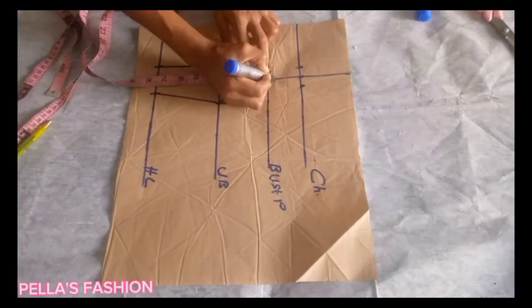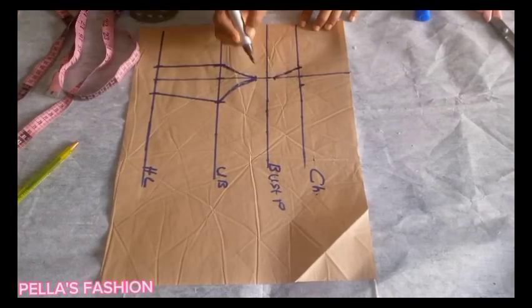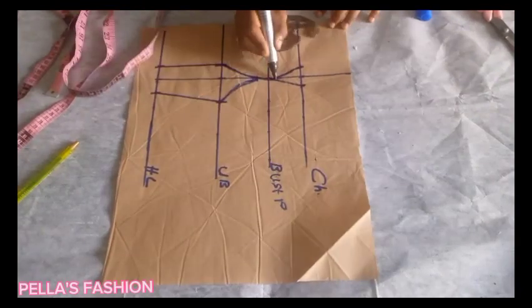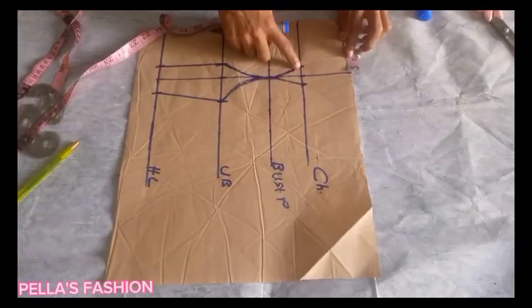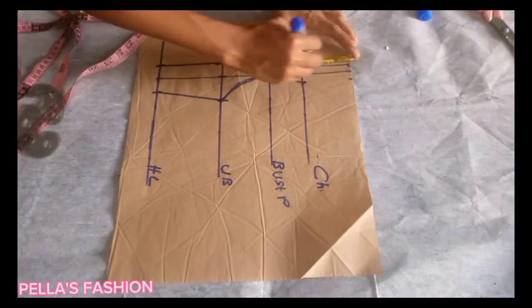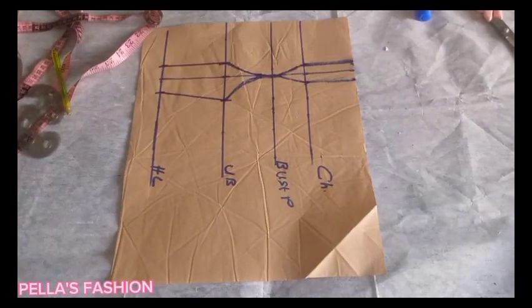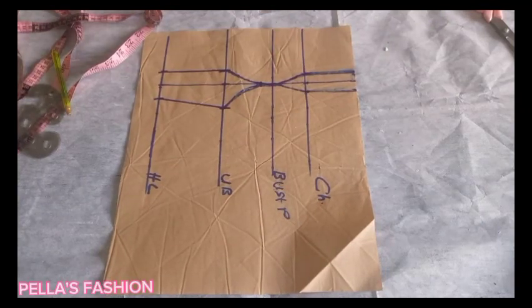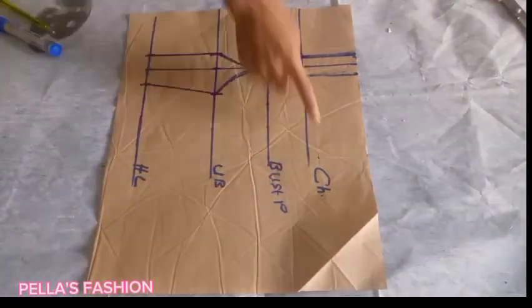On the bust points I came up again 0.5 inches and connected the lines from the chest line to the bust points — remember I came up 0.5 before drawing upward to meet the starting point of the paper. Then I went ahead to blend these points together; the curved parts I blended everything together. Now we're going to take the bust circumference divided by four.